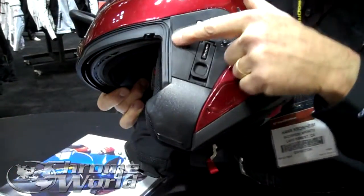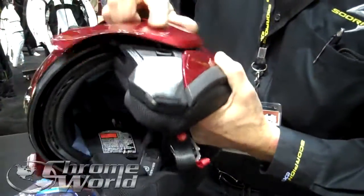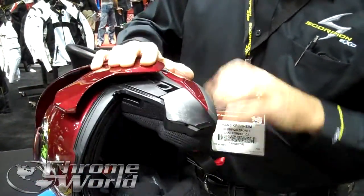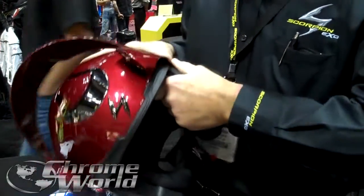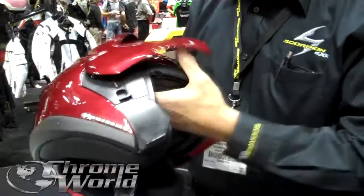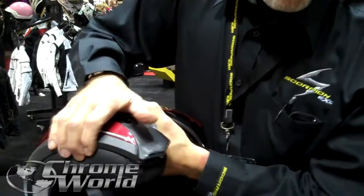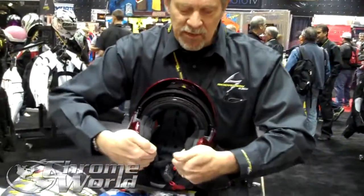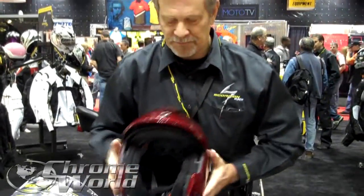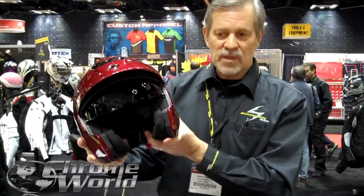There are two marks on the side of the helmet. What you do is line this up with the piece, and that aligns your line. Put that in and squeeze it until it clicks. Do the same on the other side, then pull the lever down slightly until it clicks. Lock the internal sun visor.